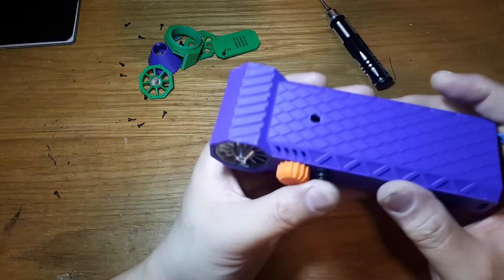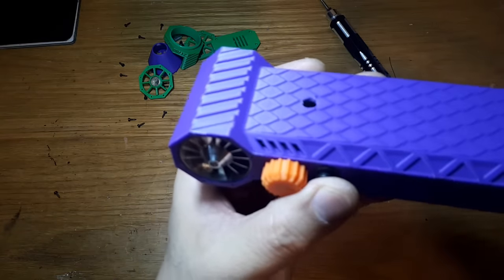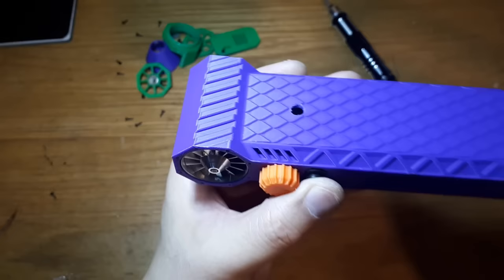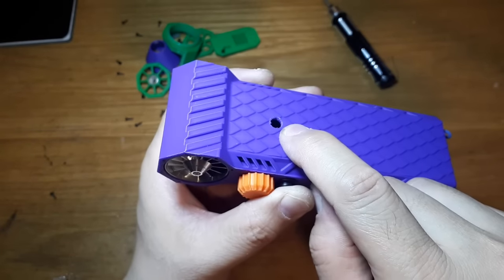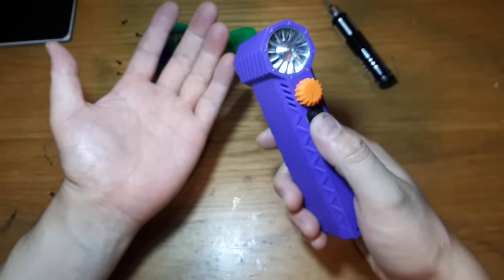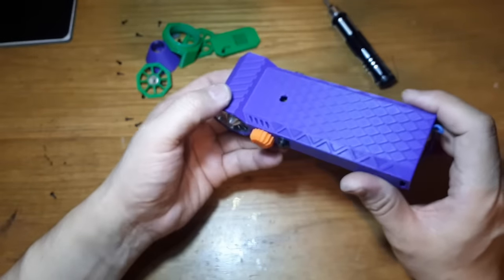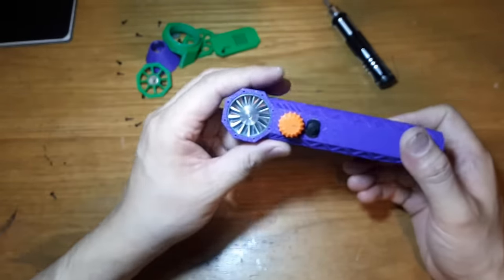We might as well rip it apart and see what's going on inside. Look how thick this purple plastic is - probably at least three if not four millimeters thick. A red LED has a hard time shining through that much plastic. The only way you could really see it is through this vent.